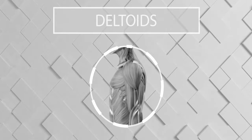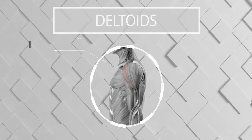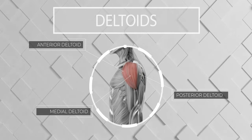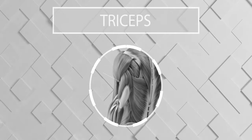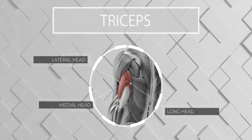Moving on to the deltoids — this muscle consists of three different heads: the anterior, medial, and posterior deltoid, although this workout is going to focus on the anterior and the medial deltoid. And lastly is the triceps. The triceps consists of three separate heads: the lateral, medial, and long head. This workout will target the entire tricep.